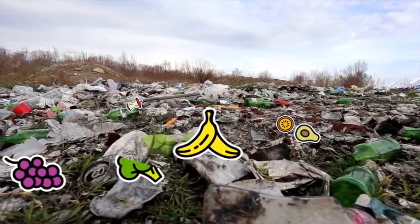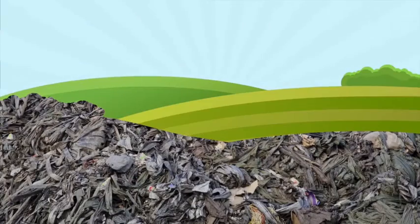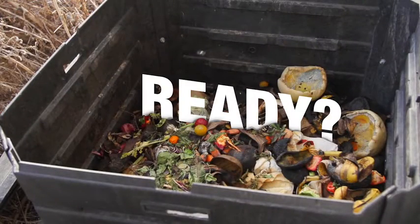About 96% of food that could be composted ends up there too. Composting can help shrink our landfills and makes for a great natural fertilizer. So, ready to try composting?